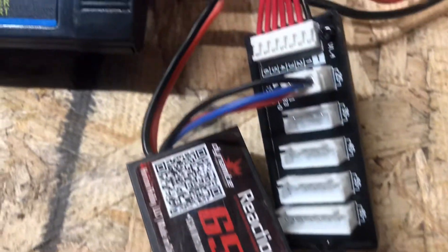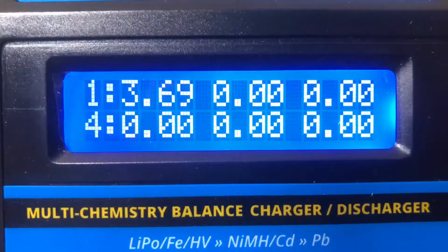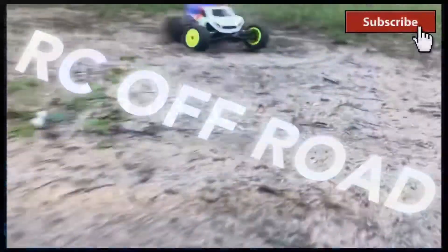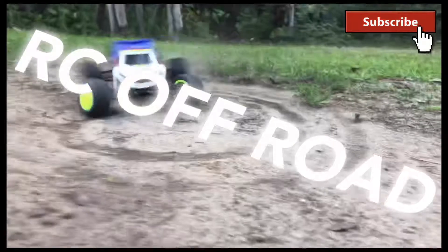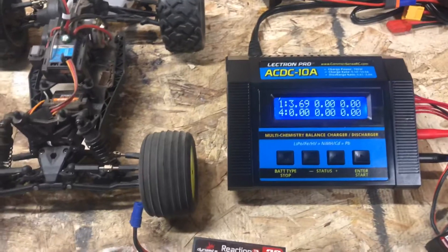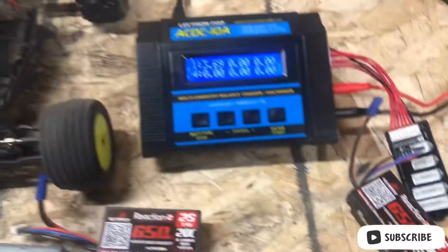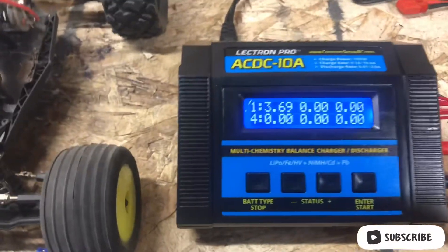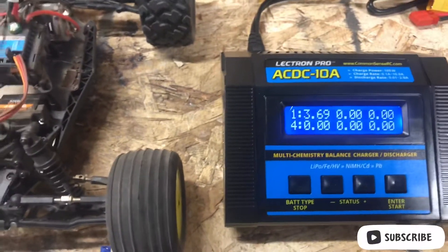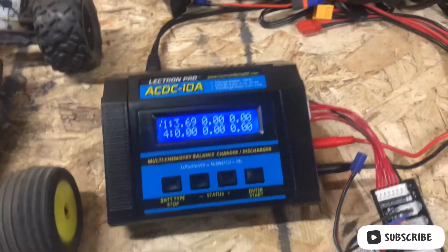Houston, we have a problem. Today I want to talk about lipo batteries. What's going on, my fellow RC enthusiasts? This is Ryan from RC Off-Road, and today I've got a pretty cool, eye-opening video — at least for myself.